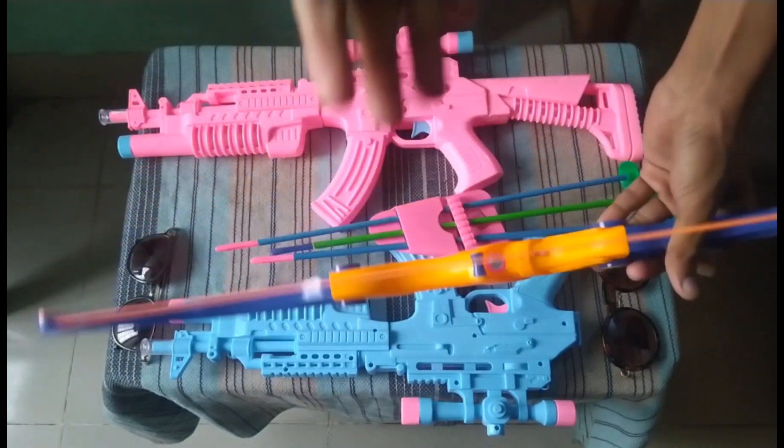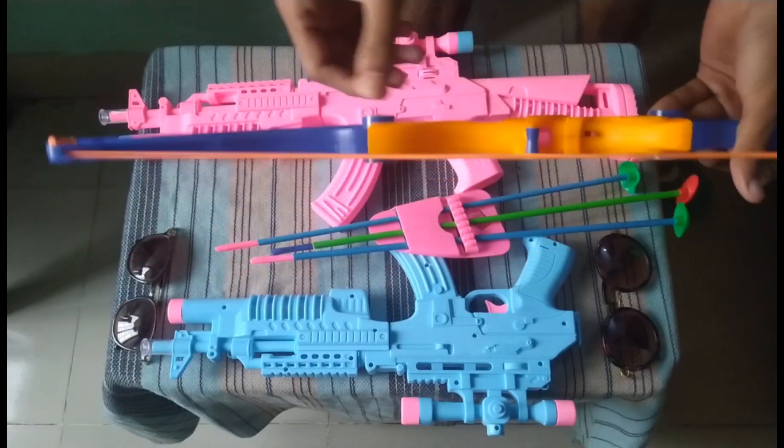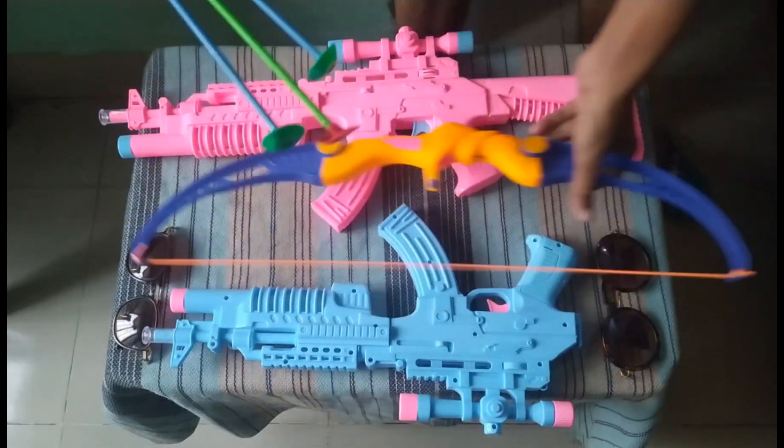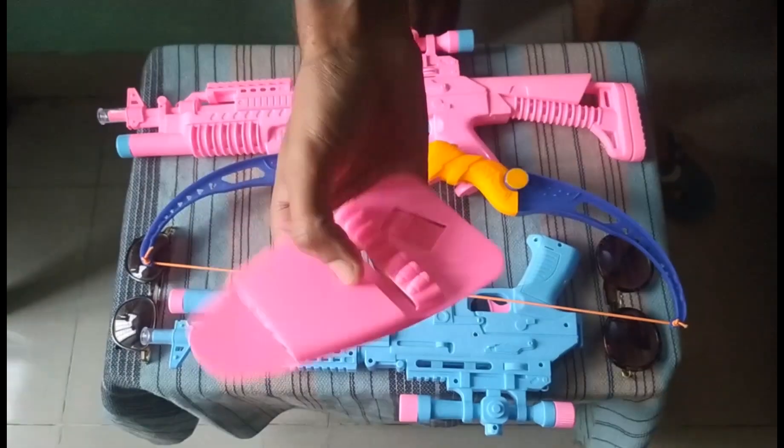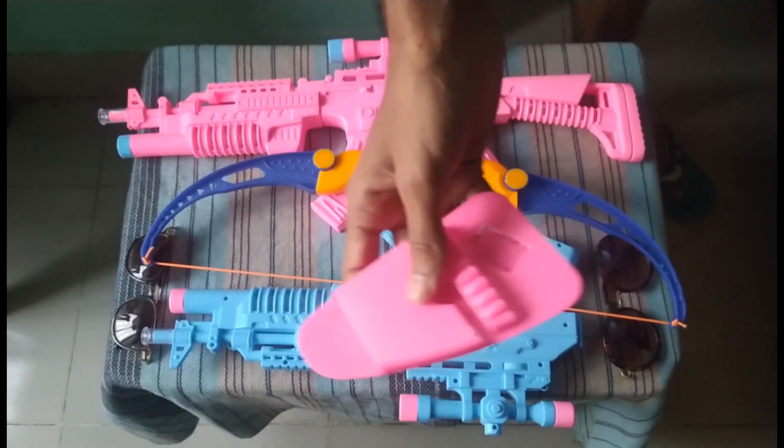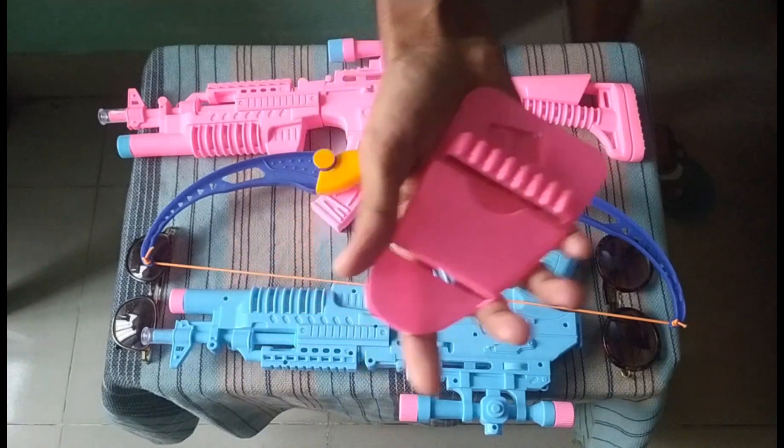Now I can show you this arrowport — this is a pink color plastic arrowport.